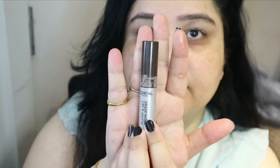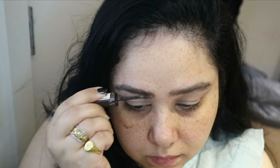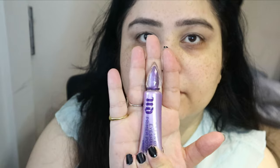The first eyebrow product is the Benefit Give Me Brow, and the second one is my everyday ride-or-die, the L'Oreal Brow Plumper, in the shade medium. The one from Benefit was in a dark brown color.